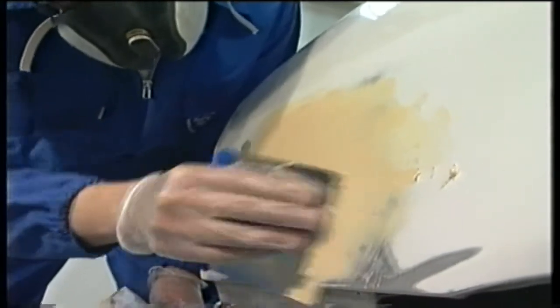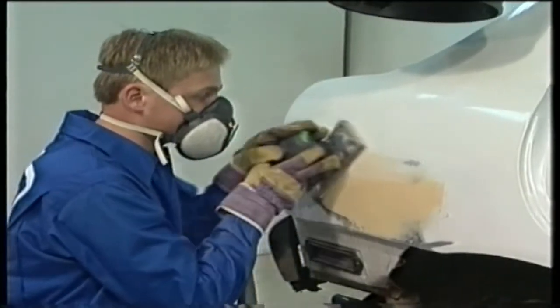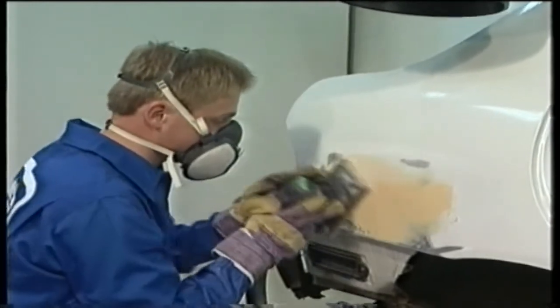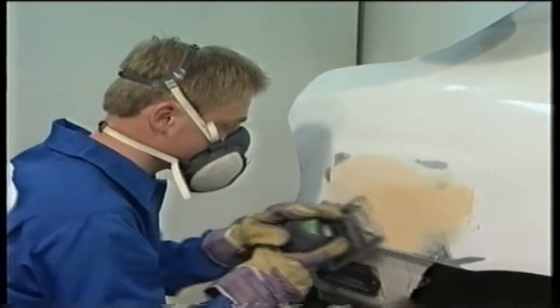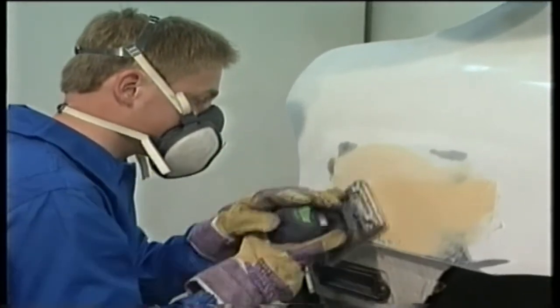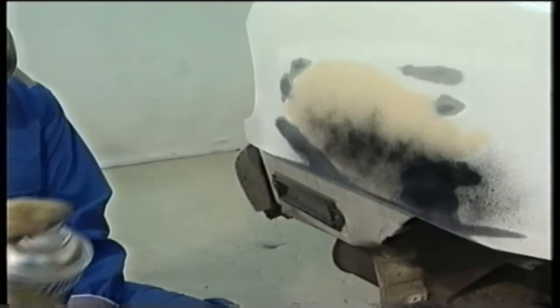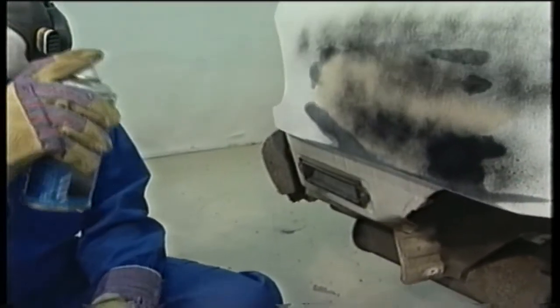Applied at room temperature, Dynatrol 6050 can be sanded after approximately 25 minutes. It remains easy to sand even after several days. To visualise irregularities in the surface, use the Dynatrol 6900 control paint. Apply another layer of filler where the control paint remains visible.